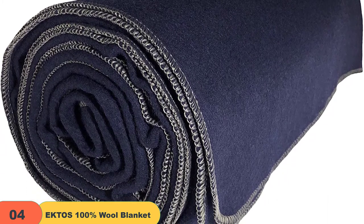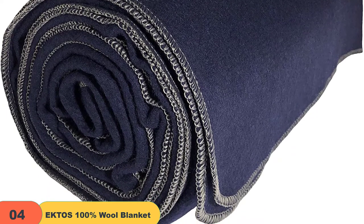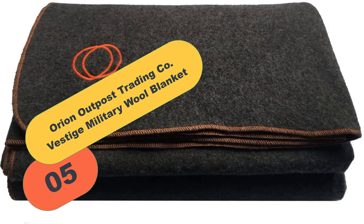Loom woven, this premium, heavy-duty cover is built to last. The blanket's durability is meant to stand the tests of time, giving buyers peace of mind that this cover will earn its keep for years to come.